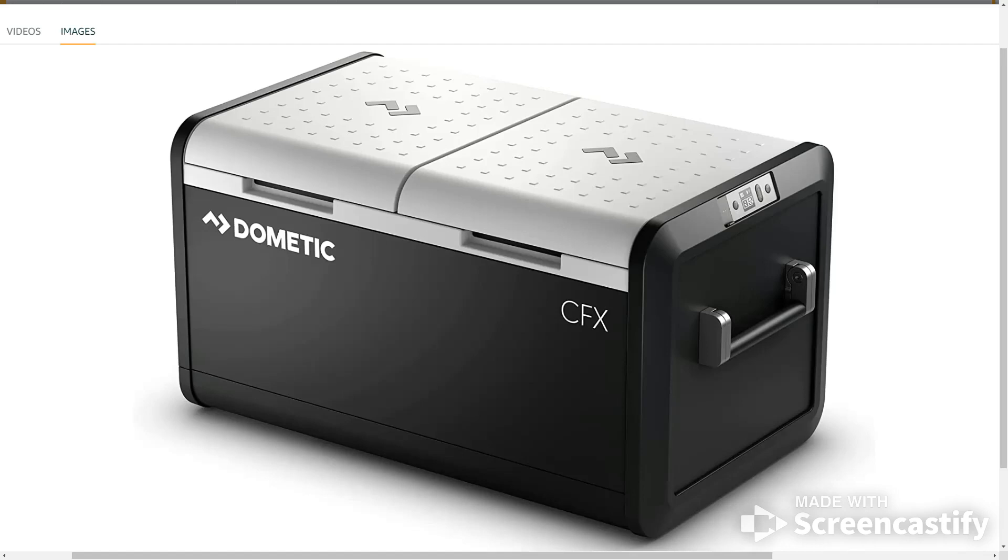Today we're going to talk about the Dometic CFX3 75 DZ, a powered cooler. It's the ultimate powered cooler, producing impressive cooling and freezing, allowing you to bring more of the food and drinks you love wherever you go. The CFX3's robust design and exoframe construction is built for tough outdoor use. Enjoy efficient cooling and freezing with convenience thanks to the mobile app, which puts control of your Dometic CFX3 at your fingertips.